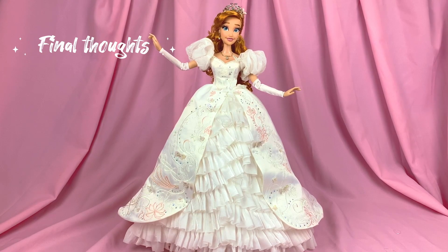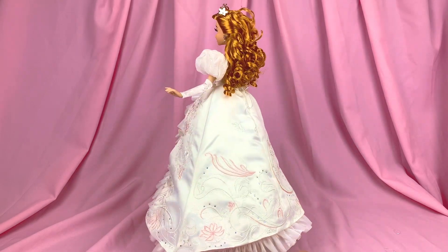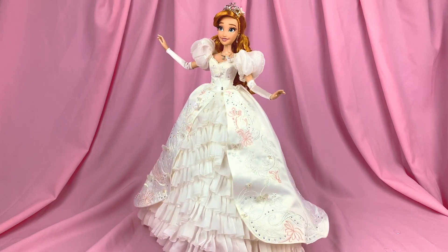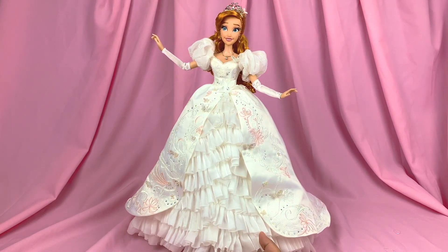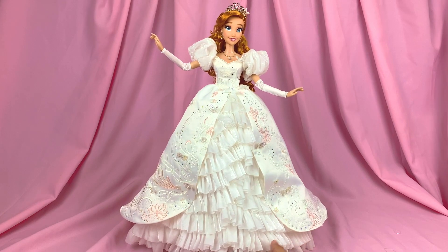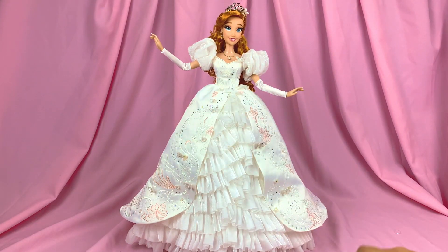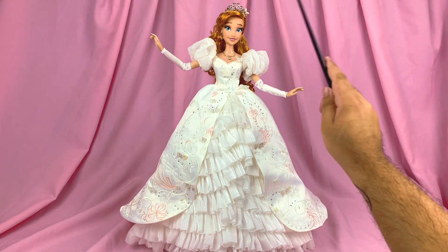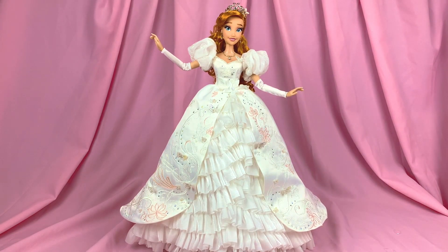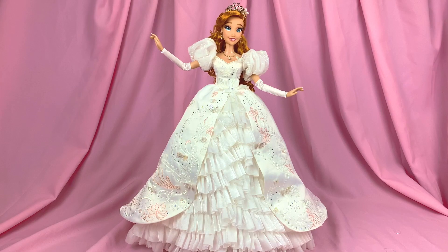Now for the final verdict and my final thoughts. This doll is absolutely breathtaking — perfection. I have nearly no faults to say about this doll. This doll has really become the quintessential Giselle doll to have in her wedding dress, and I'm really glad Disney decided to make her for this 15th anniversary. Of course, I'm still holding on hope for the pink version one day. I can understand why this doll is on everybody's wish list — she became really, really super popular. While it's near perfection, I'd still like to point out some things they could have done differently to make this 100% perfect.